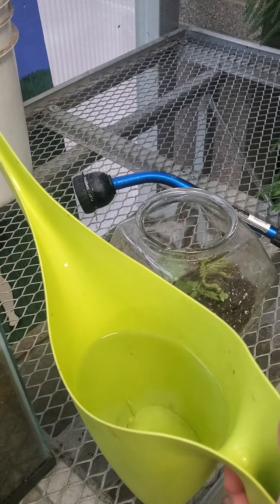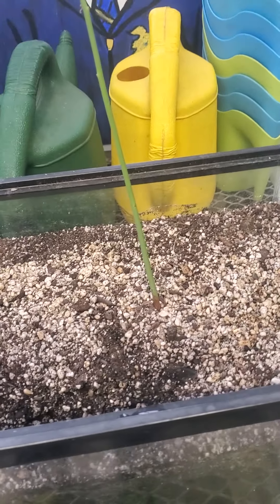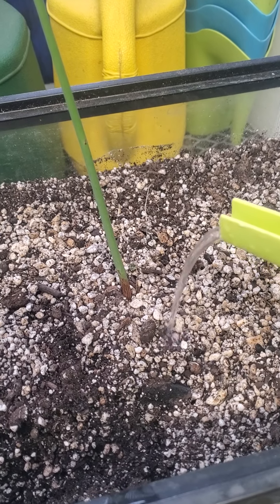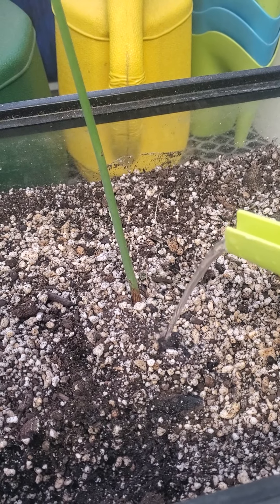A lot of people wonder: why would you put water in a watering can and then water? Let me show you — when I pour the water in with this, it doesn't really move the soil. This is very dry soil.